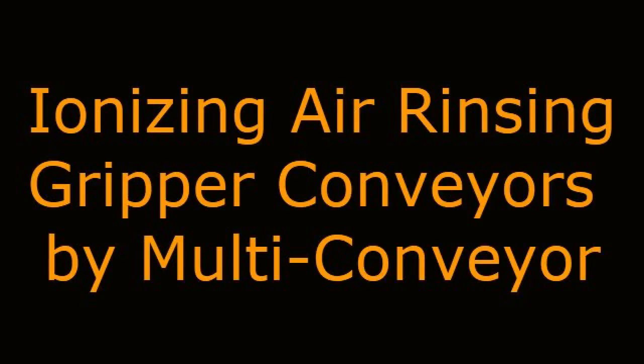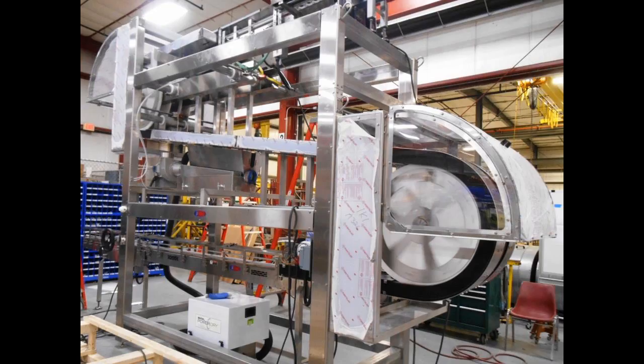Multiconveyor recently used similar side flexing gripper conveyor technology to produce two ionizing air rinsers for food applications.